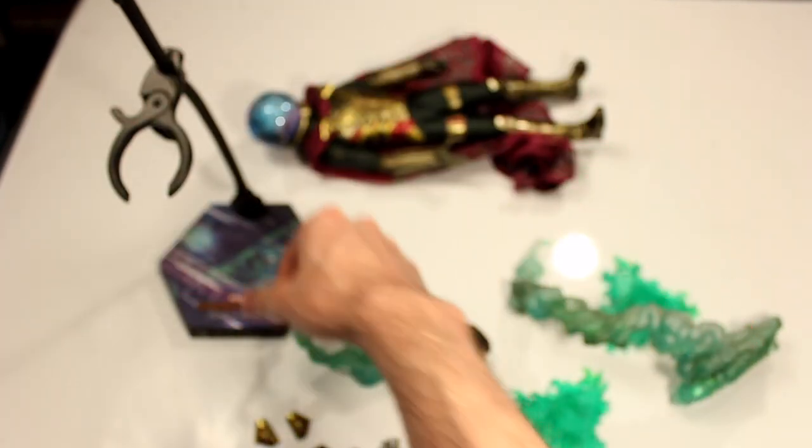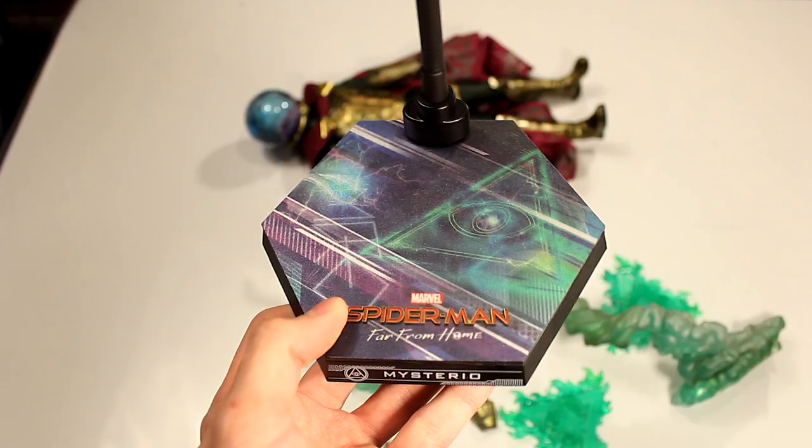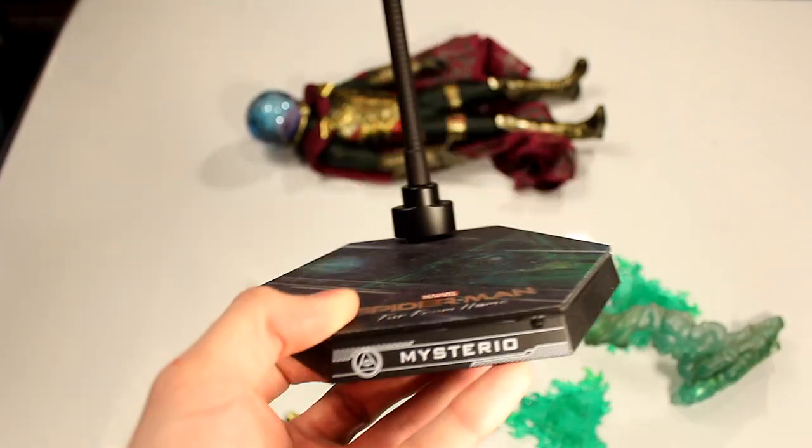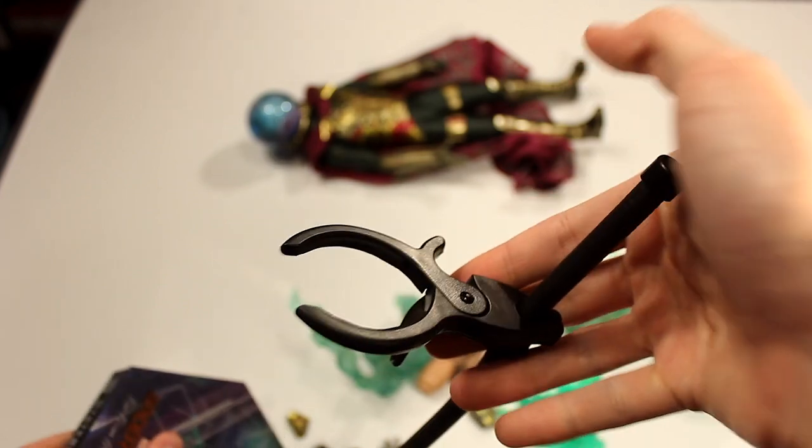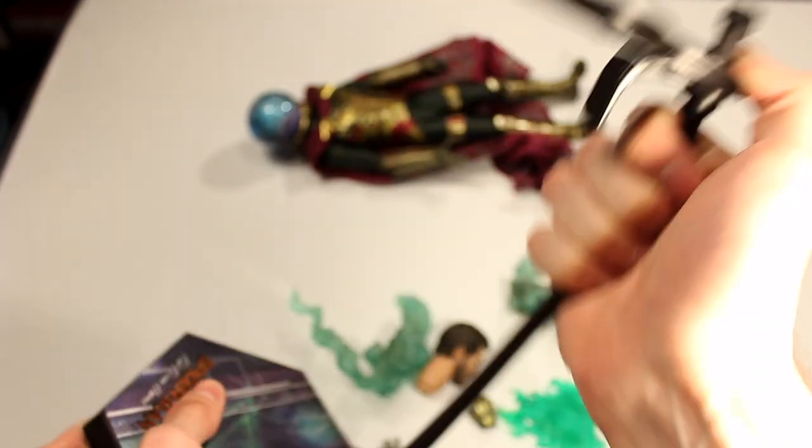And then of course you have the stand with the Spider-Man Far From Home logo — a plastic logo, nice artwork — and a claw grabber style stand so you can make them fly, which you can adjust and bend every which way.